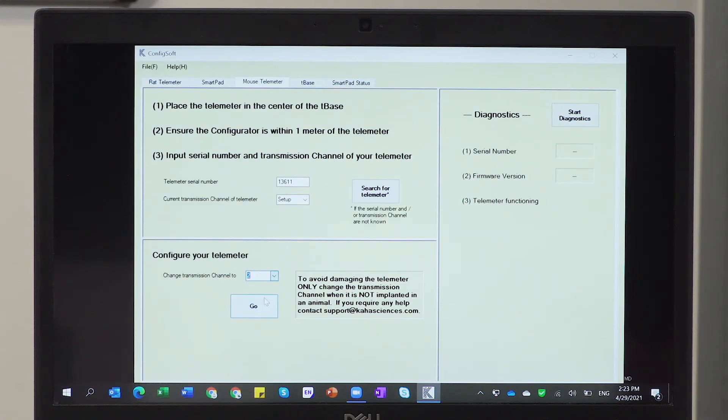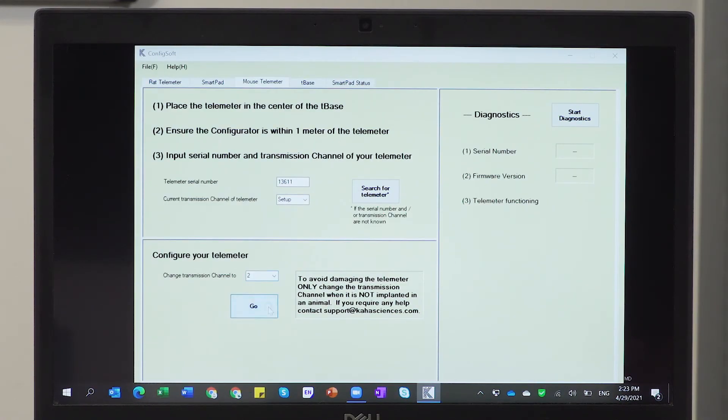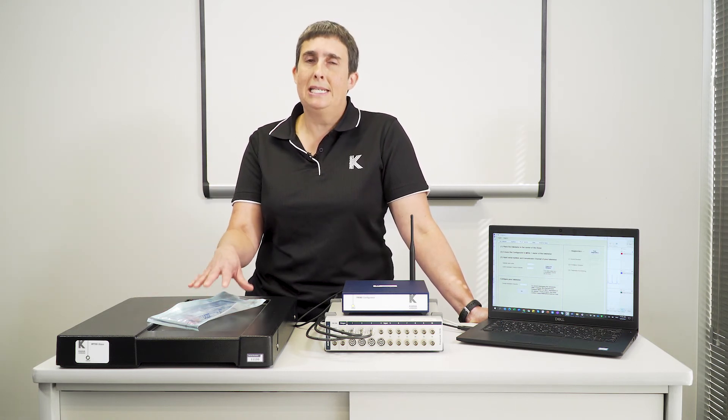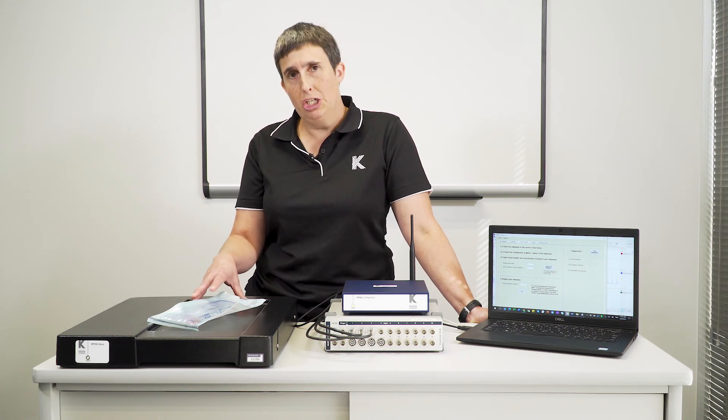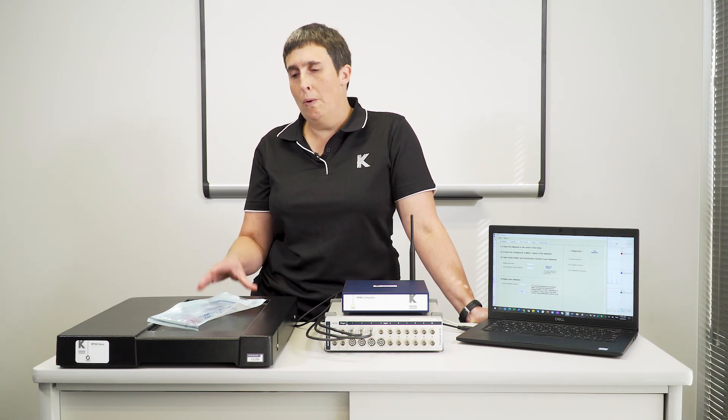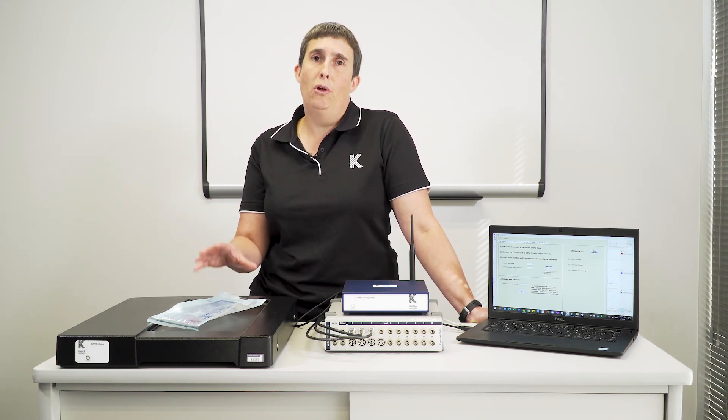A key troubleshooting tip for setting up your mouse telemetry system is that you should always change the channel of your mouse telemeter before you implant it in your mouse. You need to change the channel of your telemeter before you change the channel of your T-Base. Because there's no battery in the mouse telemeter, it needs to be on the T-Base set to the correct channel in order to be powered and enable the channel change to occur. So always change the channel of your telemeter before you change the channel of your T-Base.